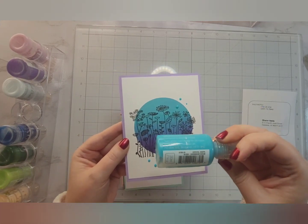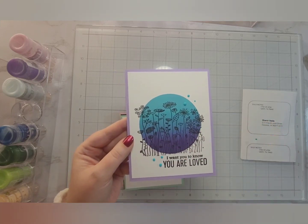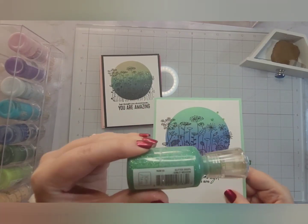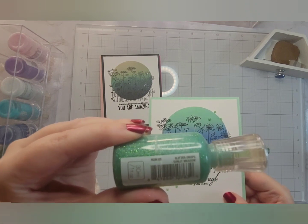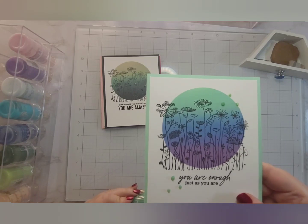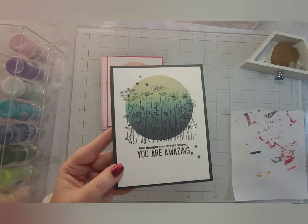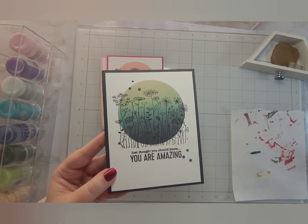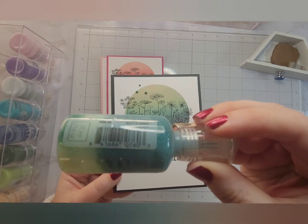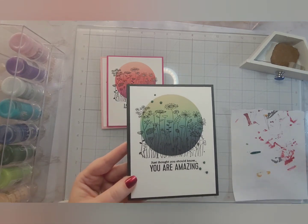I adhered these to a colored card base that I felt coordinated, then used some Nuvo drops to finish these off. I used a variety of Nuvo drops across these cards — this one is Emerald City. I tried to find something in my stash that I felt brought out one of the colors that I used to ink blend. Are they a perfect match? Absolutely not. Could you skip this step? Definitely.